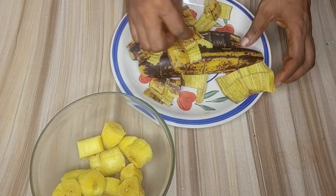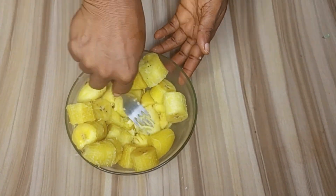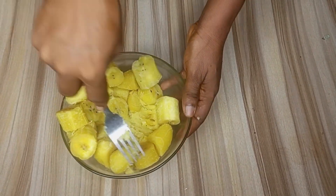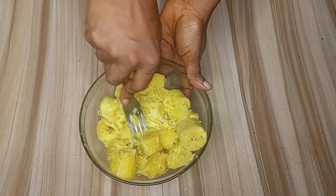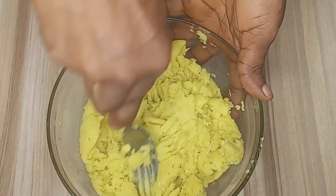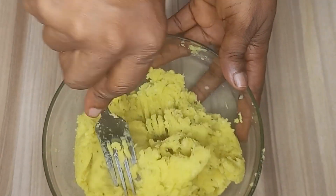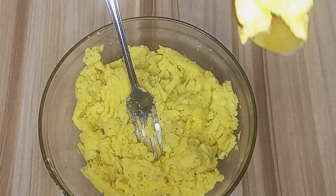After peeling the cooked plantains, I'll go ahead and mash them together with my fork. I'll mash them until there are no lumps in it. After mashing, the cooked plantain is well combined — you can see how it looks; there's no lump in this mashed plantain.